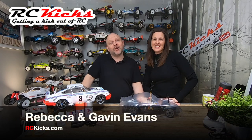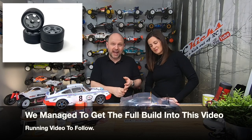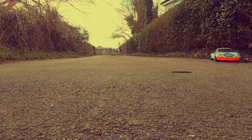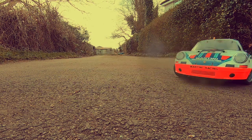Hi and welcome to RC Kicks. On today's show we finally get around to finishing off Rebecca's Porsche 911 RSR body. There's quite a lot to get through so we'll probably span this out over two videos, because there's suspension, wheels to paint, body to do. I want to mask off my windows and smoke them a little bit, as well as finish up a few little bits and pieces I'm not happy with. Then we've got the decals and the running.